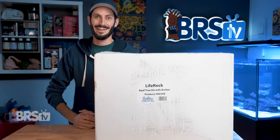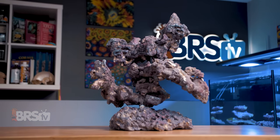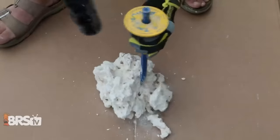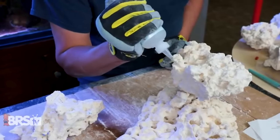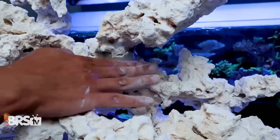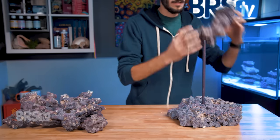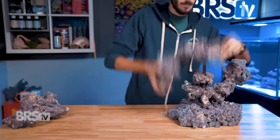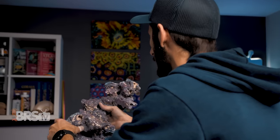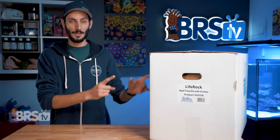Another big box day. If you want to create a really interesting and attractive aquascape without having to hammer, chisel, or hacksaw boulders into more useful shapes, or spend hours gluing pieces of rock together to make small structures that then also need to be glued together to make up your aquascape, and just want to be able to stack some neat looking pieces in a few different combinations until you land on an aquascape that you love without having to worry about it tumbling over, then check out CaribSea's Reef Tree Kit.